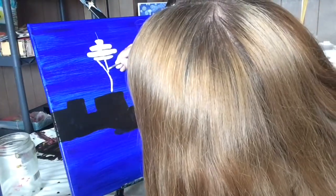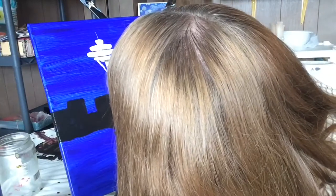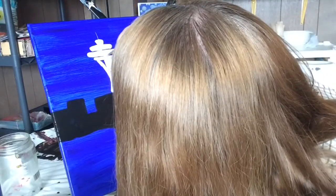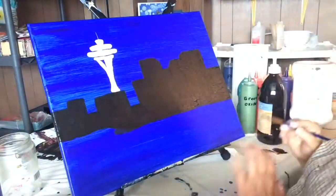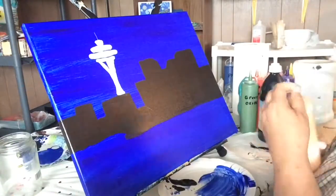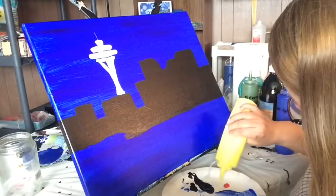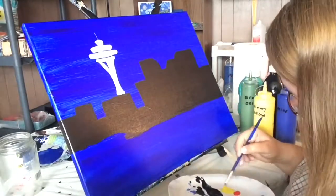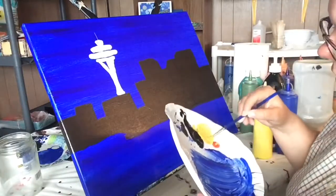Now I'm doing the bottom of the Space Needle. It starts off about the width of that lower portion of the top, then it narrows — gets very narrow in the middle — and then starts to widen out again. I apologize for my head being in the way; I need to come up with a better camera situation. I decided to make the building below the Space Needle a little bigger so it would block the bottom portion. I took black and blacked it in, and now I'm taking a mixture of titanium white, primary yellow, and chrome orange — it's more yellow than anything else — and I'm going to start painting in the moon.